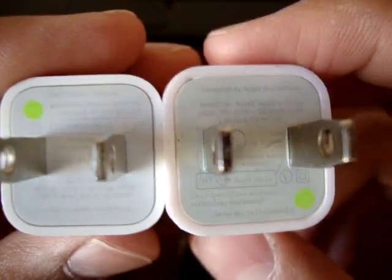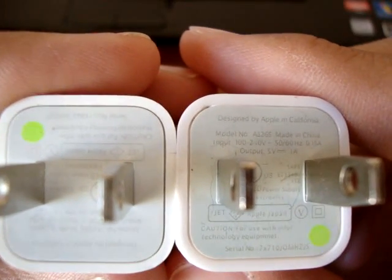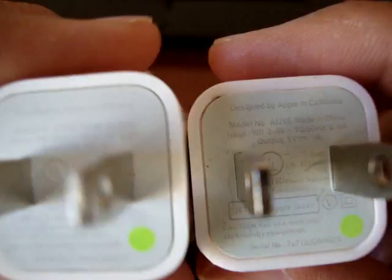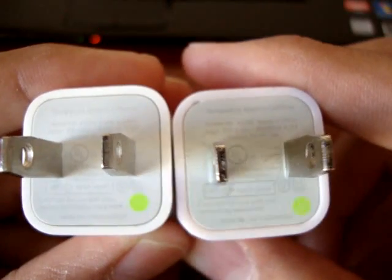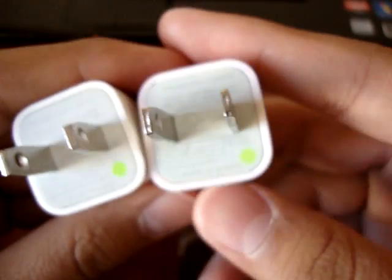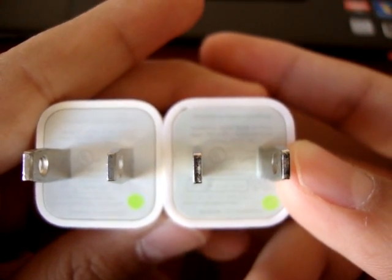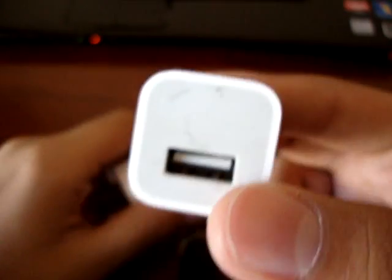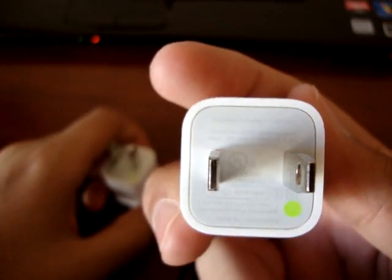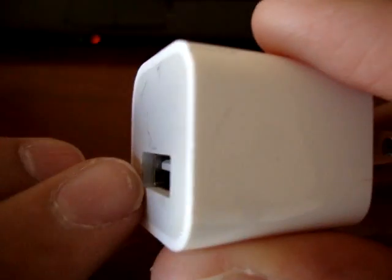I'll show you a comparison. The real charger is on the left and the fake one is on the right. As you can tell, the writing on the fake one is much sharper and it's written in black ink, while on the Apple one it's written in gray ink. Also on the back side of the charger, the real one has more of the gray ink and a bigger white area.